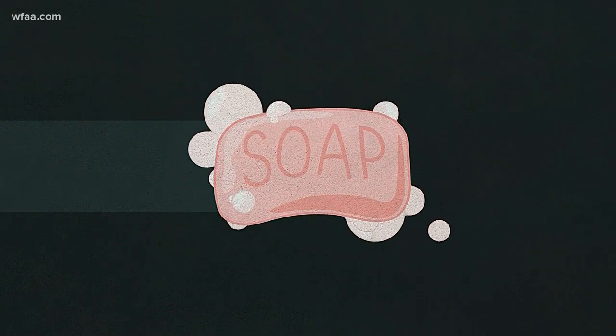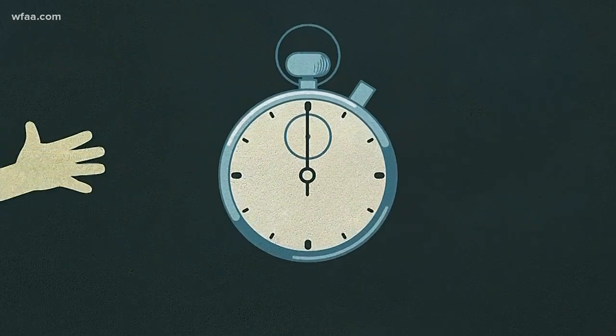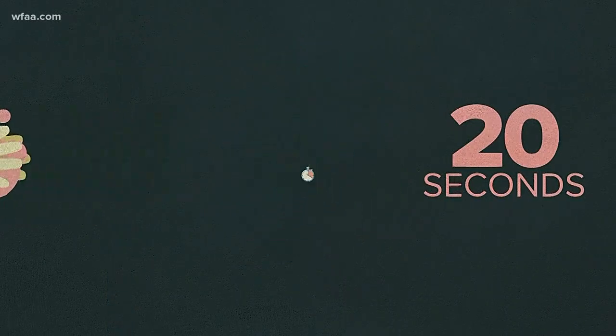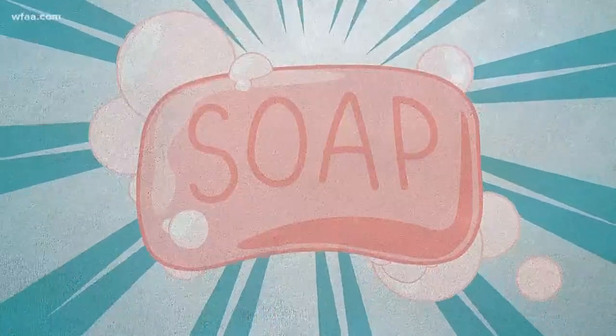Here's why. Good old soap. For years, it was good at two things: cleaning and giving kids a reason to avoid curse words. Let's talk the former, not the latter. By now, you've heard about the 20-second rule — wash your hands with soap and warm water for 20 seconds. But why do we do that? Well, here's why. Take a close look, a really close look at soap, and you'll see this.